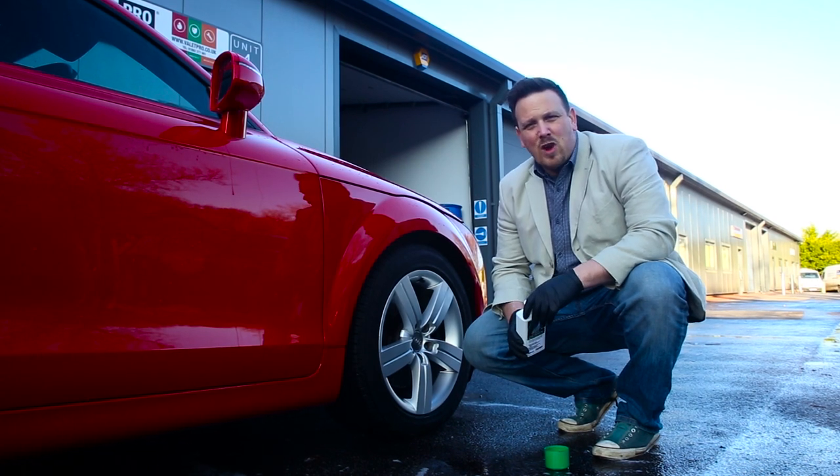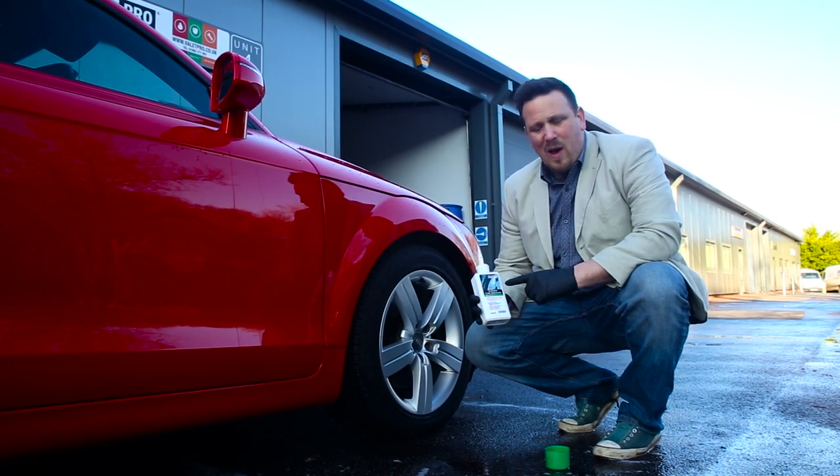Welcome to another Valet Pro product demonstration. Today we're going to show our classic tyre dressing.